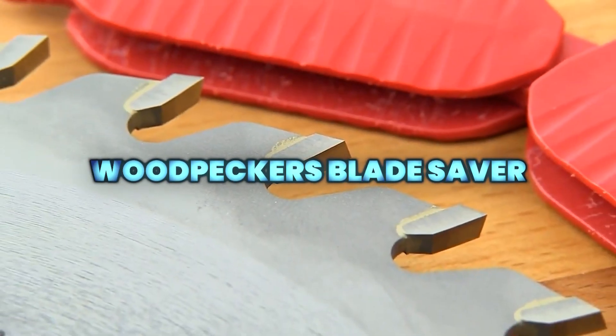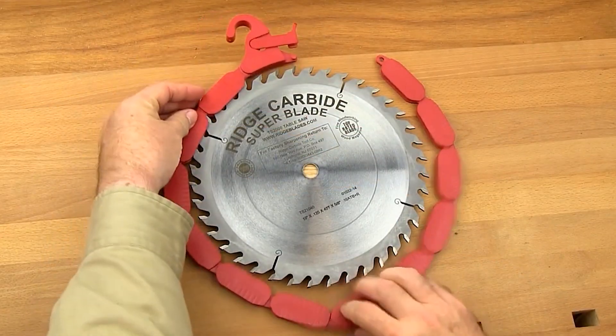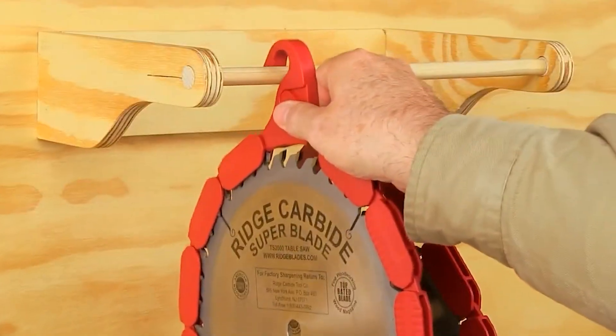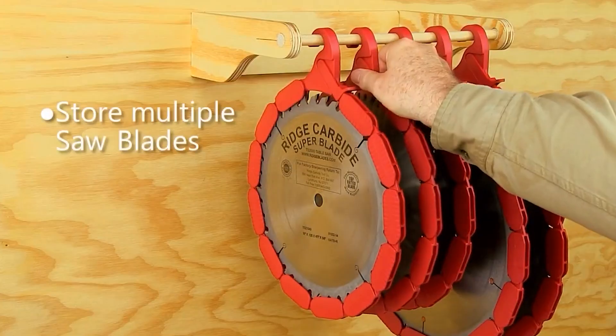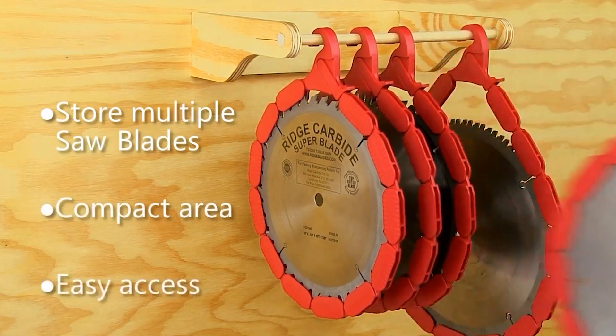The Woodpecker's Blade Saver is a durable wraparound guard and hanger system designed to protect 10-inch and 12-inch circular saw blades during storage. Made from tough ABS plastic, it shields carbide teeth from chipping and damage, while allowing safe, compact storage without handling sharp edges.